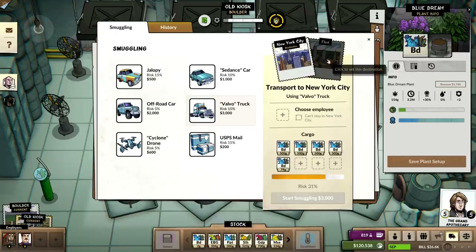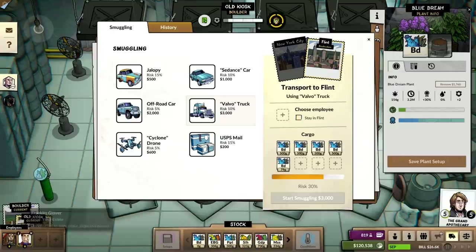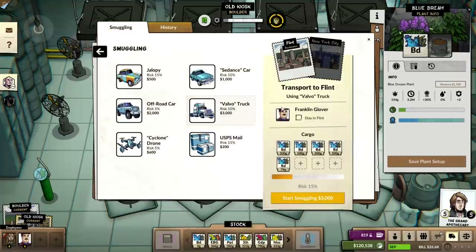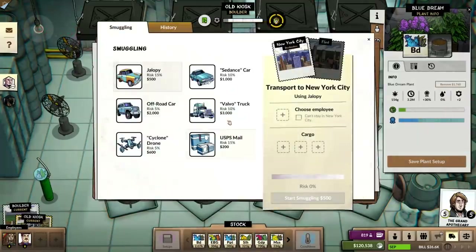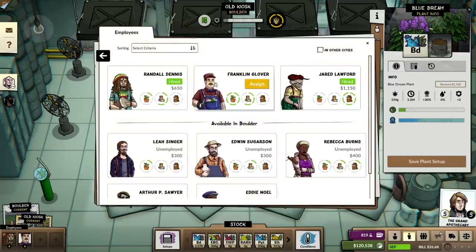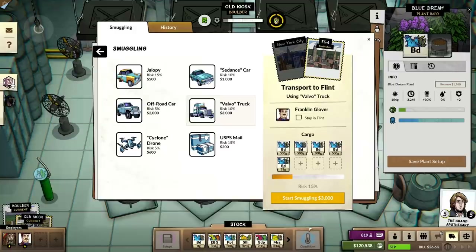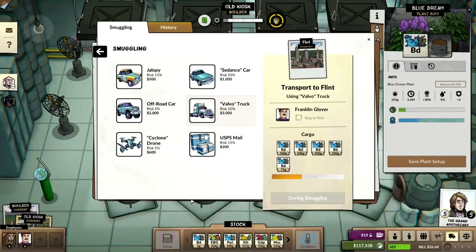I'm just going to clear this out of my city. Where is this guy? He's in New York, so I'm going to send this to Flint — 15%. The next batch should be at legendary.